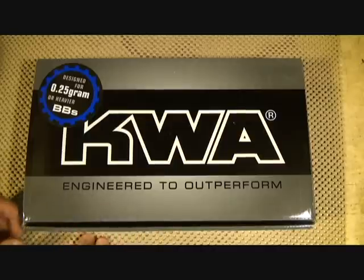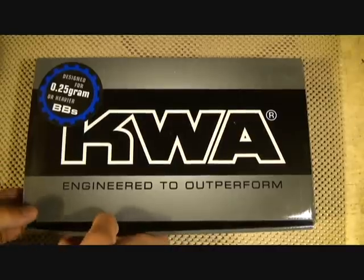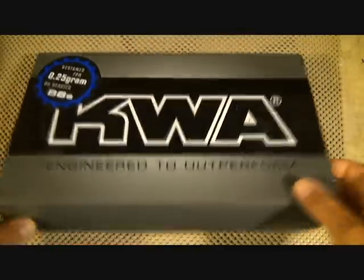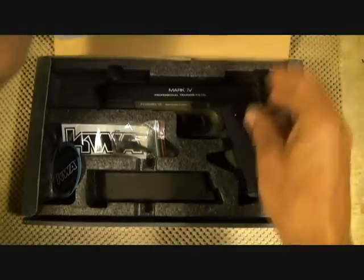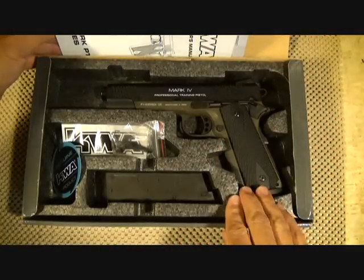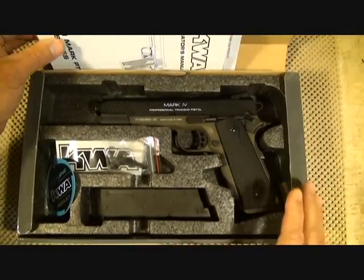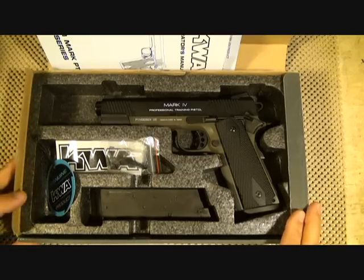KWA is one of the top-of-the-line pistols. This is the box it comes in — a really nice foam-padded box with closed-cell foam. It fits very nicely. This is just a high-quality product all the way around.